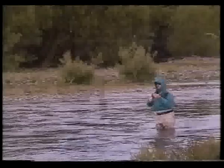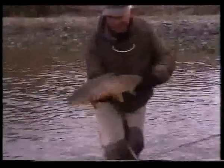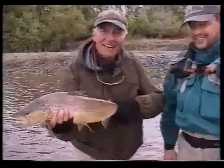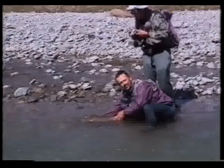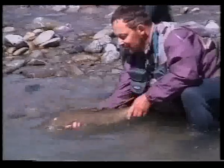Using the correct technique, it was often possible to land fish very quickly. When landing and photographing fish, we kept them in the water as much as possible and released them early. If the fish doesn't swim away immediately, it needs to be supported until it is ready to go.